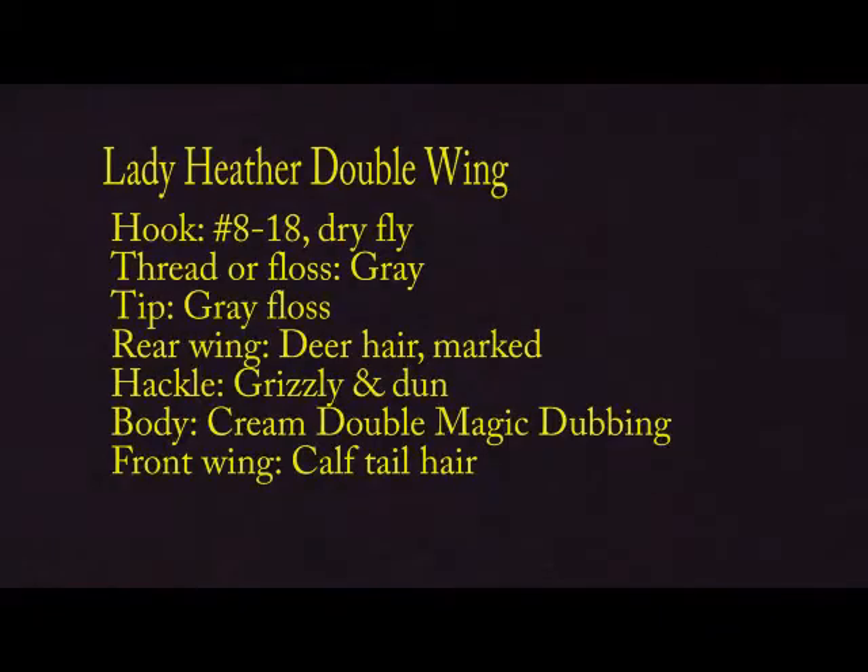I'm going to flash on screen the recipe for the fly that we're tying today. That fly is the Lady Heather double wing. And I'll flash on the screen the recipe while I'm reading a part from the book on Gary's formula for attractor pattern colors.